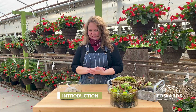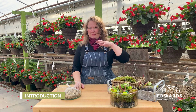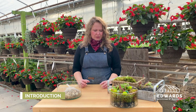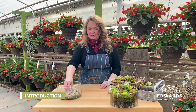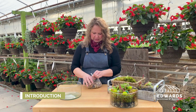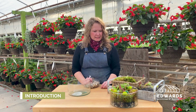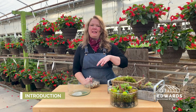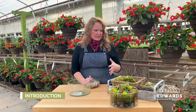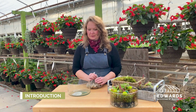Welcome back to Edwards for another fun little class. My name is Daisha. I work in the floral department here at Edwards where we make all kinds of fun stuff, and hopefully you guys will really enjoy this project. It's a great project for kids — if you've got little ones at home with cabin fever this winter. We're going to make a mini bog for carnivorous plants, and as we go I'll explain some things about carnivorous plants so you can be as successful as possible.